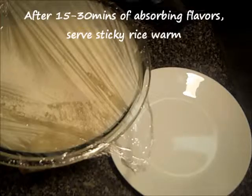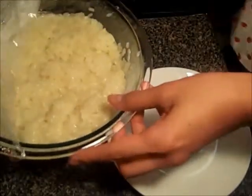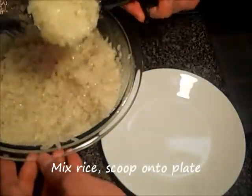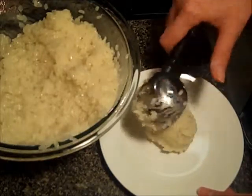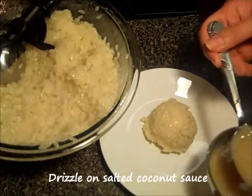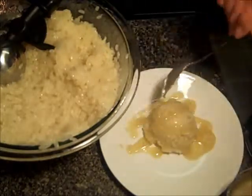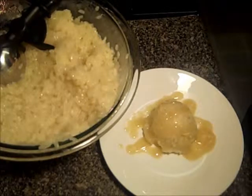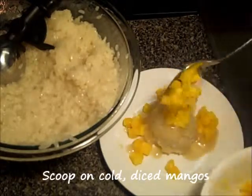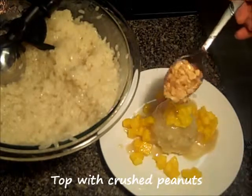It's been about 15 minutes since my rice has been soaked in the coconut sauce. I've mixed up my rice and I'm ready to set my plate — I have my ice cream scooper here. I will drizzle our salted coconut sauce on top. Then I will put our cold diced mangoes on top, and I like to top mine with peanuts.